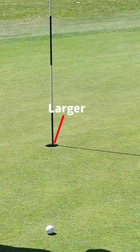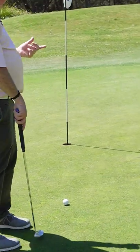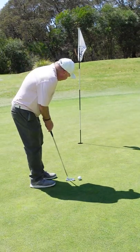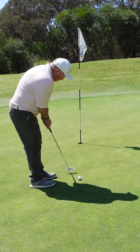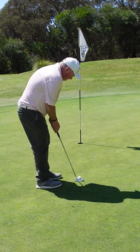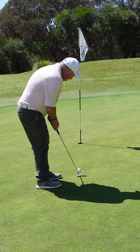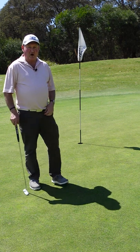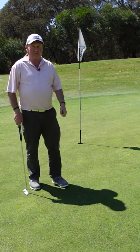It's actually the same size, but the perception is that it's bigger. So I'm looking right at the back of the hole. As I'm standing over the putt, I'm just visualizing that big part of the hole. And that makes it so much easier to get the ball in the hole. Tiny little thing that makes a big difference.